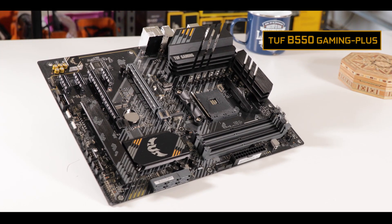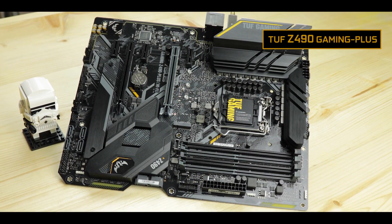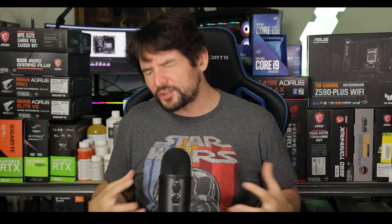I've reviewed a lot of TUF motherboards over the years and I usually get an entry-level, first-time builder board which brings some interesting design but generally remains entry-level. But the TUF Z590 Gaming Plus is a different animal altogether — I'm not only talking about more premium features and better components, but even some industry-changing innovations. Something tells me this board is about to set new standards.